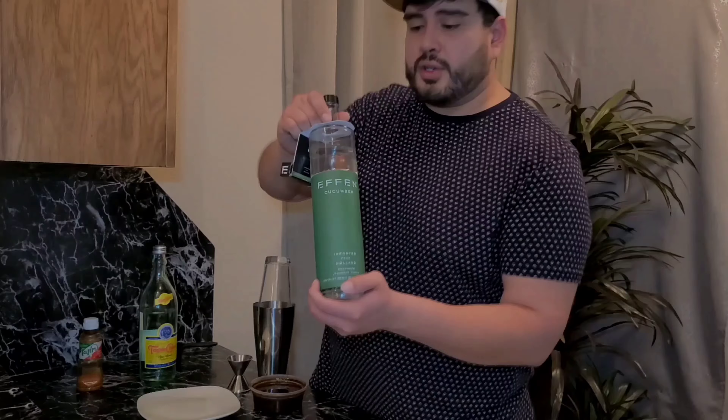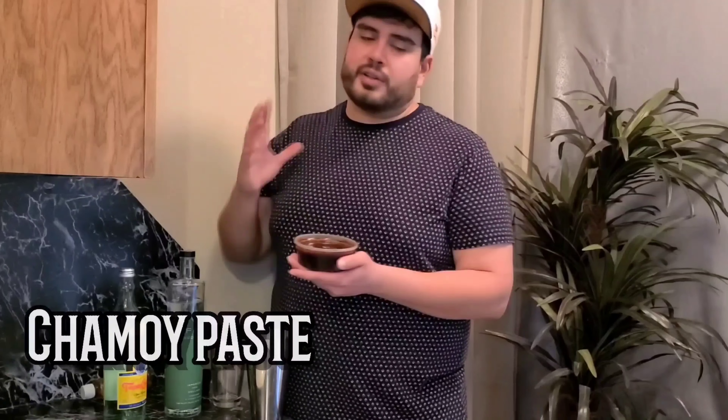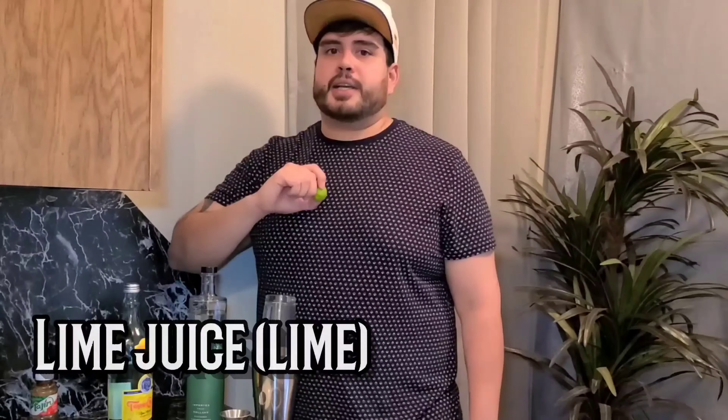Today what I'm using is your FN cucumber vodka. Next we're gonna use your Topo Chico mineral water. Your third ingredient is Tajin. One other ingredient is chamoy paste — make sure you have this just to get that rim nice and good on your glass. Last but not least, your lime juice. You might want to squeeze up some limes because we're going to use it in this drink today. Let's go!